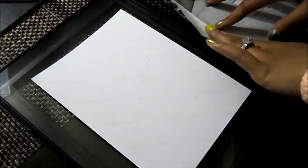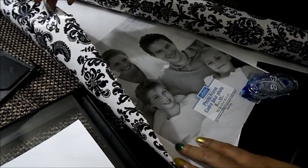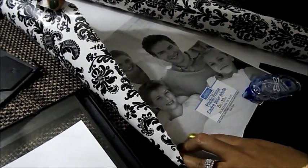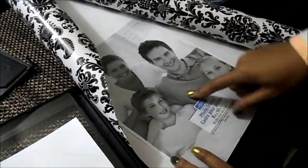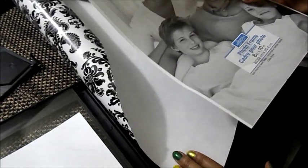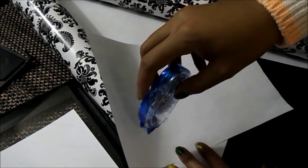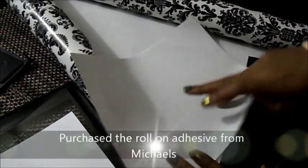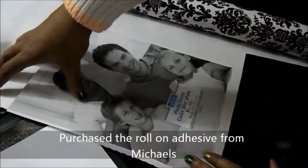First things first, what you want to do is get you some gift wrap of your choice. This gift wrap I actually purchased from Party City. Now, you want to take the insert that comes with the picture frame, and I'm going to use this permanent roll-on adhesive. I'm going to roll it on the blank side of the picture, and then I'm going to lay it down on the gift wrap.